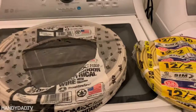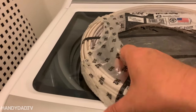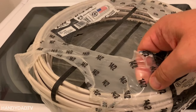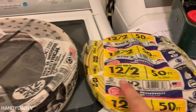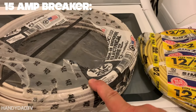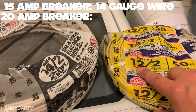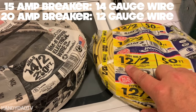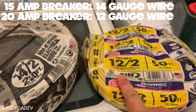There are two basic kinds of wire you're going to be dealing with. This is 14/2 — you can see it says 14 slash 2 on here. And this one is 12/2. 12 is thicker than 14. With a 15 amp breaker, you can use 14 gauge wire. If you have a 20 amp breaker, you need to use 12 gauge wire. 14 goes with 15 amp; 12 goes with 20 amp.